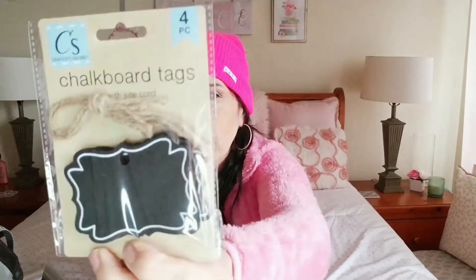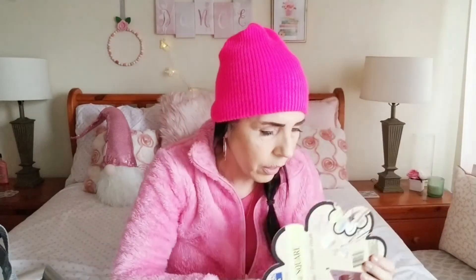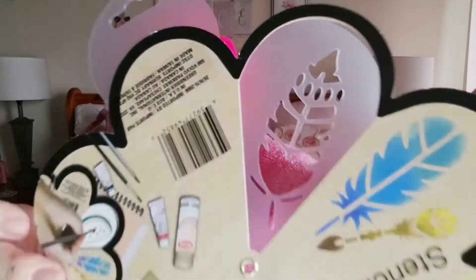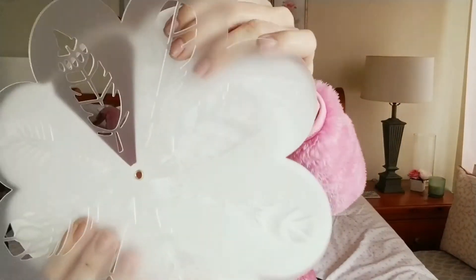I went ahead and picked up some more of these because I think they look really nice on craft projects and DIYs. I also bought this stencil wheel because it has all these really pretty leaves on it — a bunch of different ones that are kind of hard to see through the packaging, but I foresee a lot of nice DIYs with this stencil. And that is it for today!